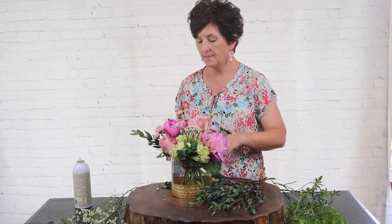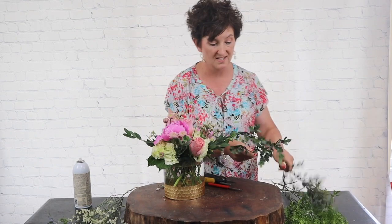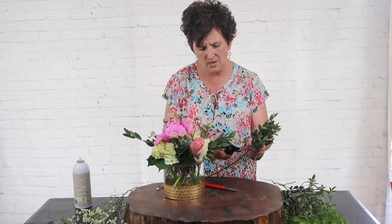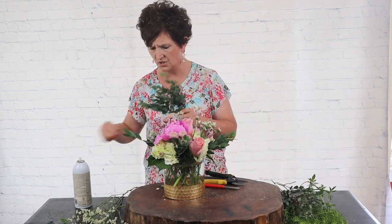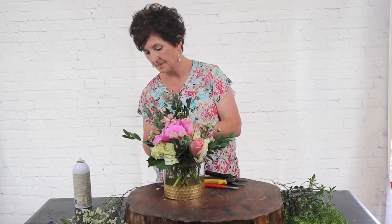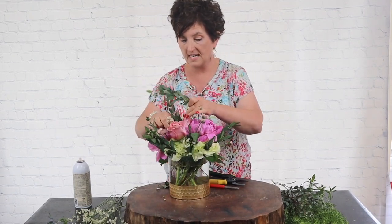The only thing about tarfolia is it doesn't always come in good condition. This happens to be in fantastic condition. Sometimes it dries out — I'm not sure if it's about the shipping — but sometimes it comes in real dried out. This shipment was wonderful, very pretty.